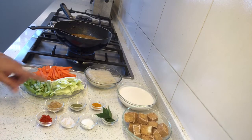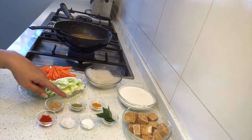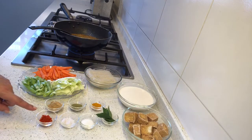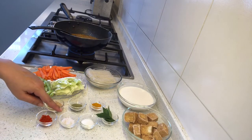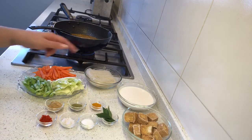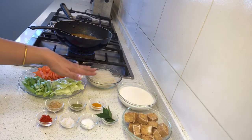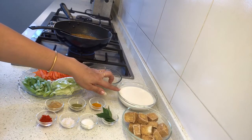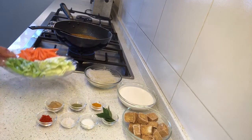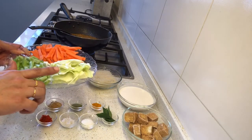These are the spices we'll be using for the soup. I have one and a half teaspoon of dried lemongrass powder, one teaspoon of kaffir lime leaves powder, one teaspoon turmeric powder, one teaspoon red chili powder, salt to taste, one teaspoon of sugar, three to four curry leaves. We'll also be using rice noodles — soak them in water for three minutes as per the packet instructions. And we have 200 ml of coconut milk and 200 grams of fried tofu.